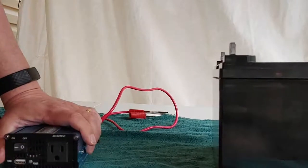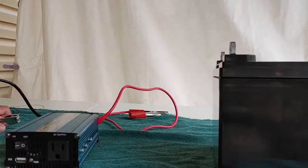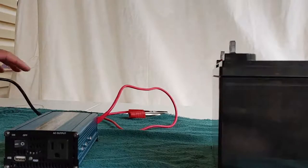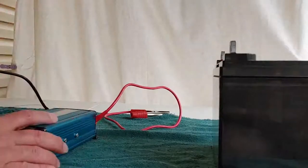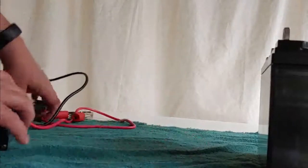Like I said, this is an inexpensive one. I don't have many pure sine waves — they're just really too expensive for me. So now we're going to test it, which means we have to connect it to the battery. 12 volt, 35 amp hour battery.